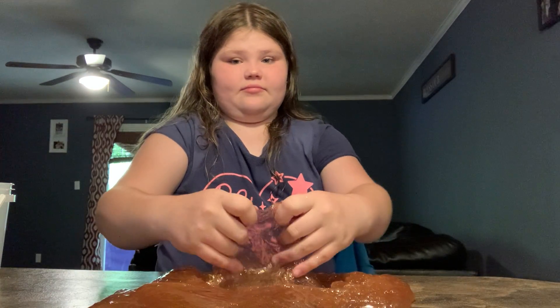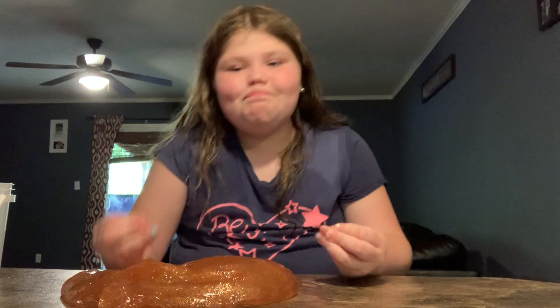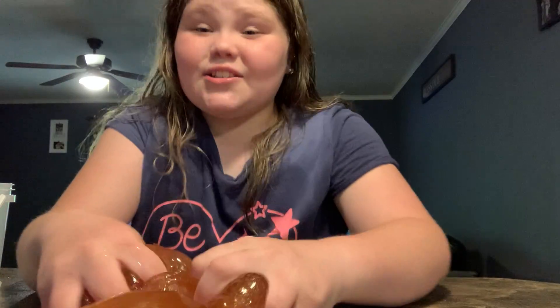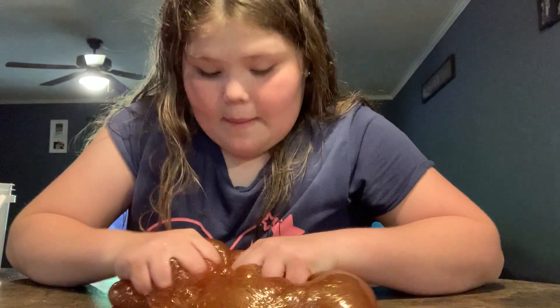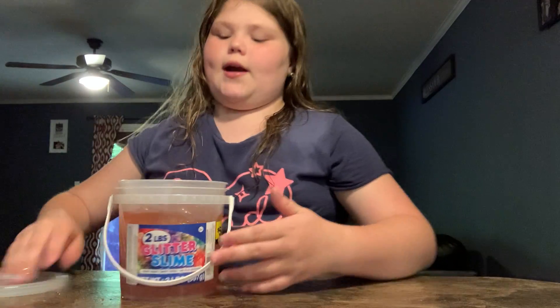So yeah, in my opinion, I think it's horrible. I give it a 1 out of 10, because I don't like jiggly slime. But if you do like jiggly slime, it's a 10 out of 10. For me, it's worth it for $5.